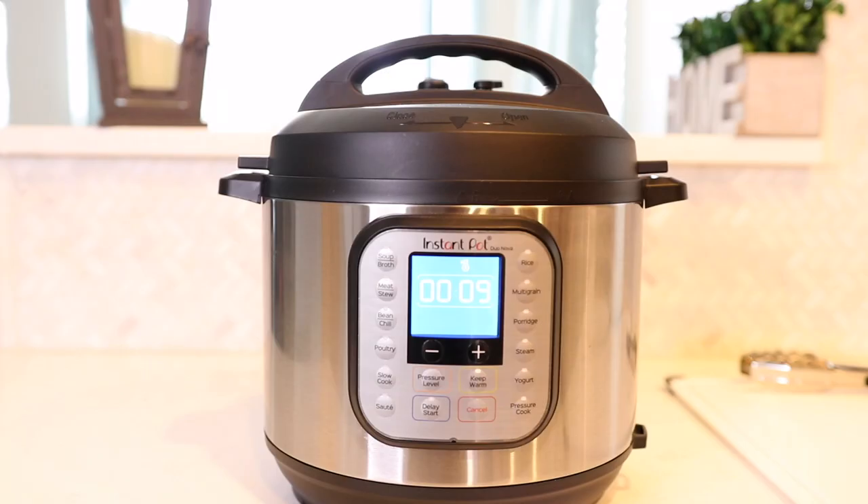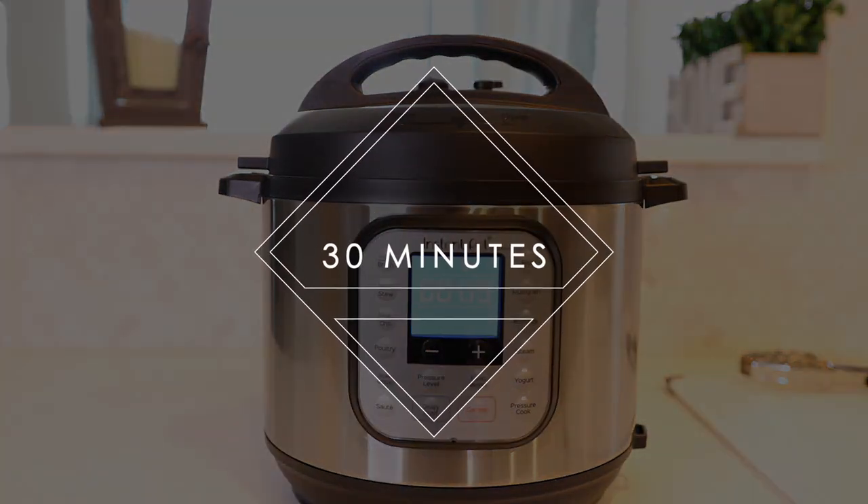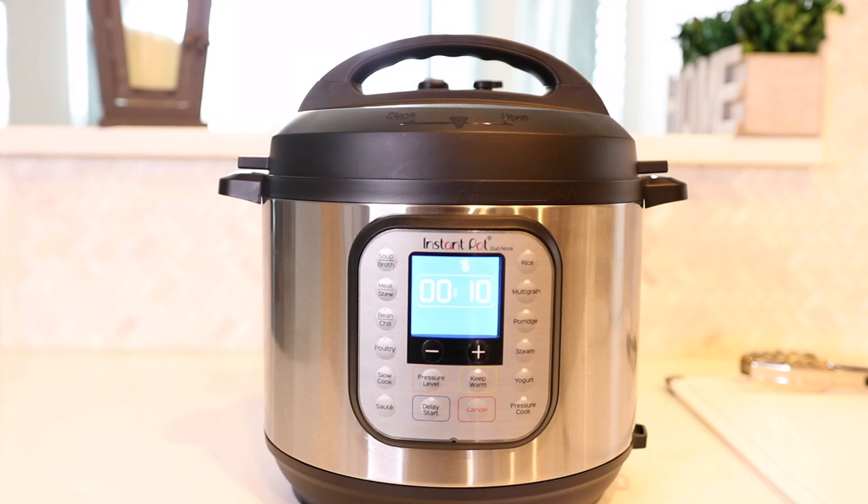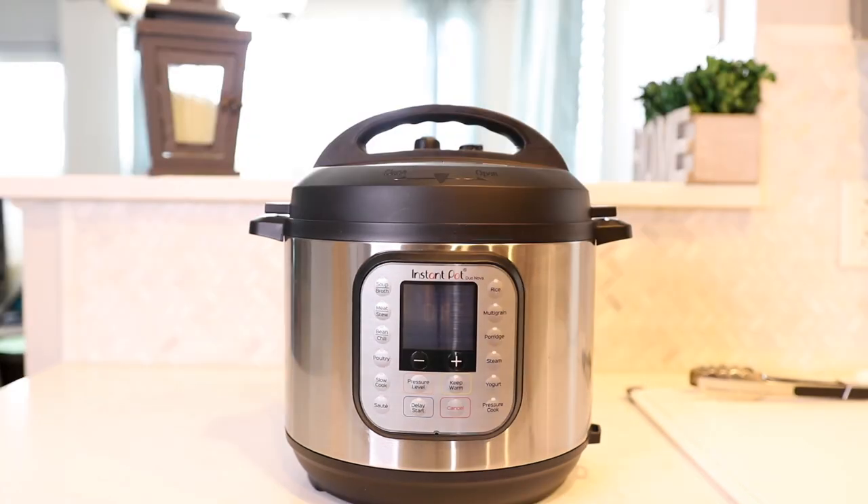That is for medium-sized potatoes like the size I have. If you're going to use anything smaller, I would recommend putting it on 25 minutes, because you don't want it to just be mush. But 30 minutes seems to work out perfect for me. After 30 minutes is up, I'm going to let it do a natural release — let it release some of its pressure and steam on its own for about 15 minutes. You will start to see the clock go up.